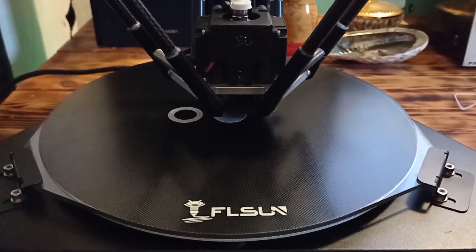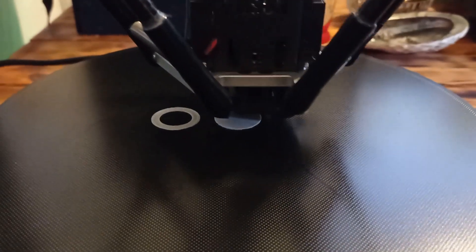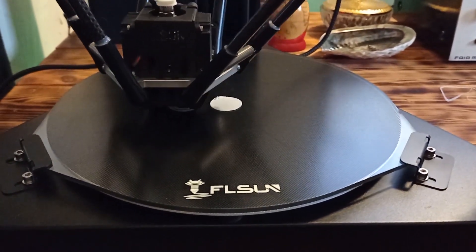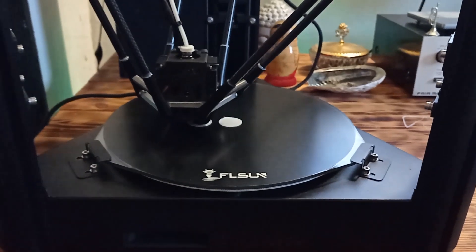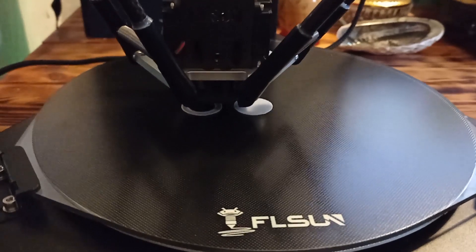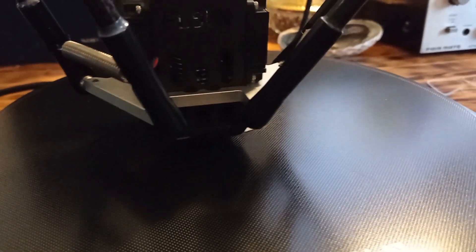As you can see, I have started the second print. We will see what comes out, but from the experience of the first model I expect a good quality print. So stay tuned, and at the end of the video you are going to see the print quality of SuperRacer.